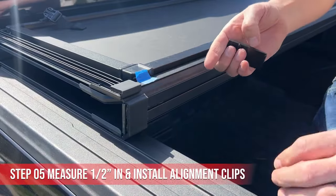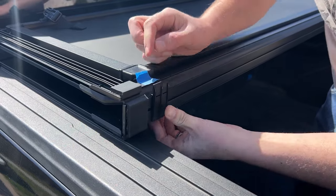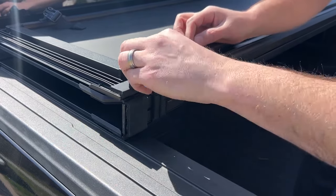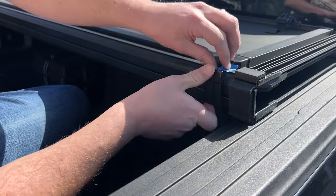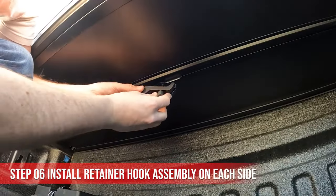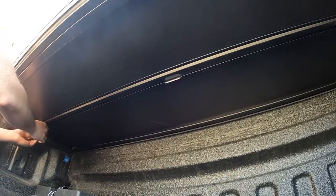I've gone ahead and measured half inch in. The alignment pins go in the slot right here, and you can slide them down. They go in the slot and clamp around that metal edge as well. Just hand-tighten the knob.